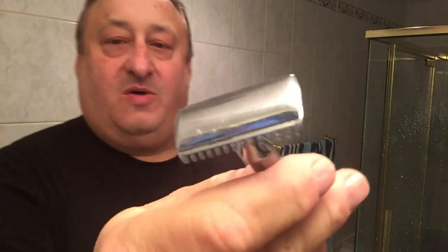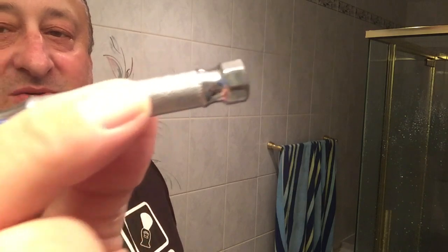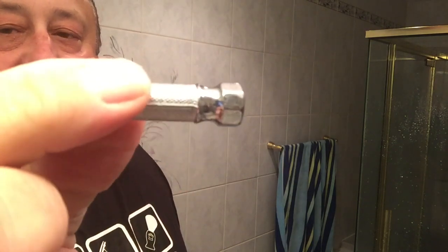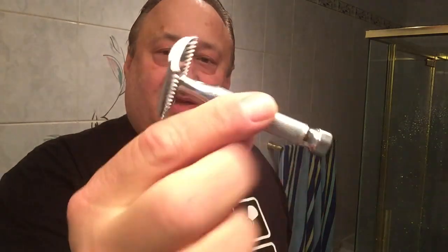Take out the Cooper handle and we'll tighten it down. There we are — nice open comb Brooklyn razor. There's that famous nut-like end to it. It's not made out of anything expensive; it's made inexpensively. I believe it's from the 1930s and 1940s, but it'll last a lifetime.